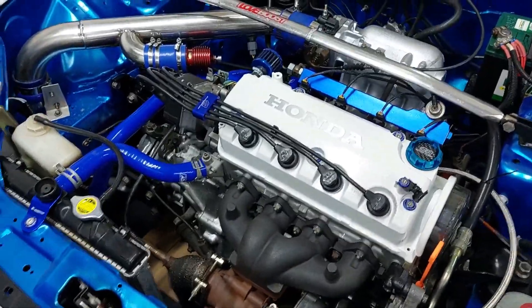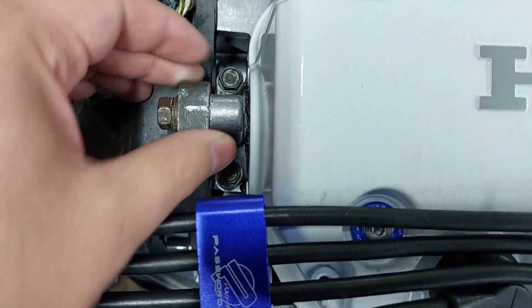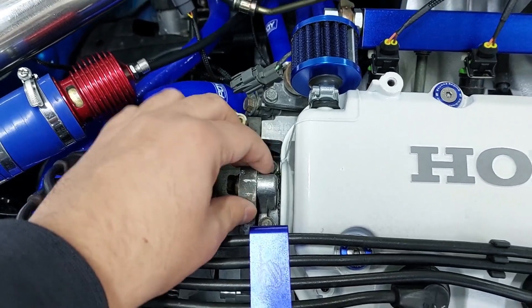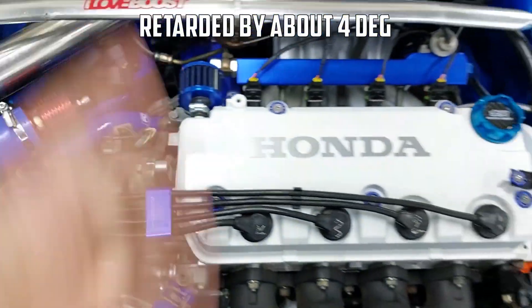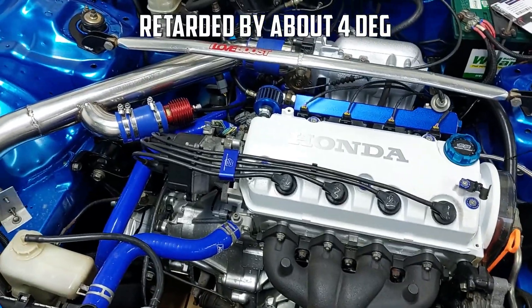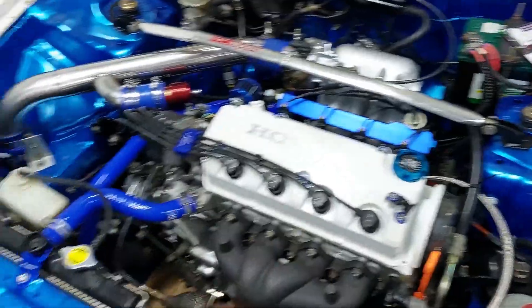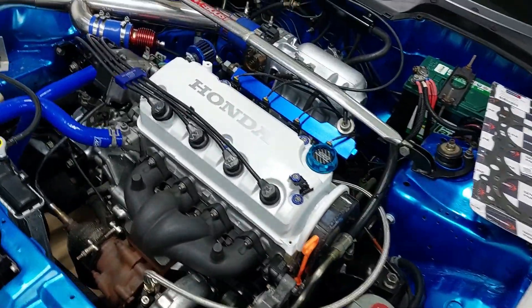The car was running fine and boosting fine with the retarded ignition. I actually marked it — that little mark there, if these two line up, then basically the timing is exactly set. As you guys can see I retarded it again, but obviously we already blew the gasket so there isn't really much we can do about it now. We already messed it up, so what I'm thinking is let's change the head gasket.